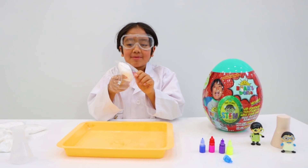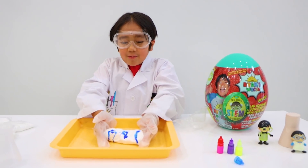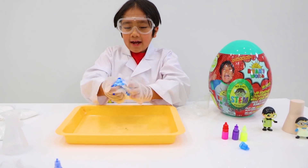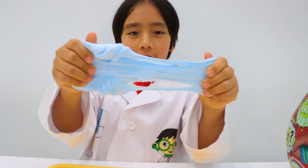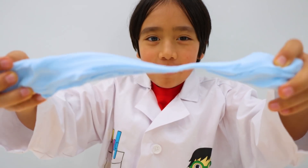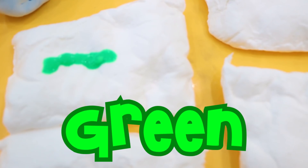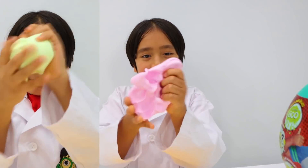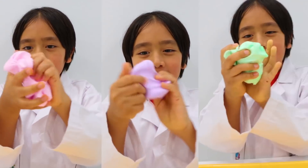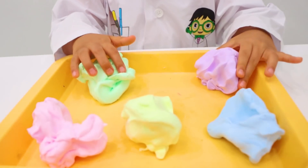Next experiment you can do is make your own putty. Add some coloring — I'm going to put blue. Now squeeze and fold the putty. There it is, my own putty. See how far I can make this go. Oh no — let's make more putty. Green, purple, pink, and yellow. Mix, mix, mix. Whee! Now look, I have all different colored putties.